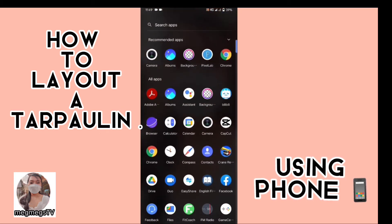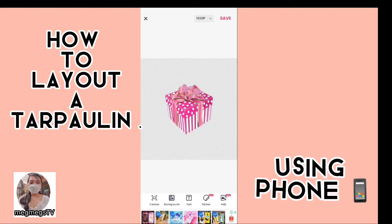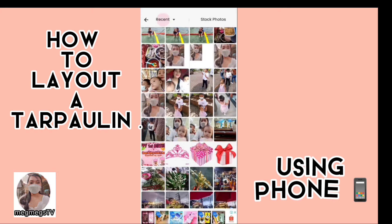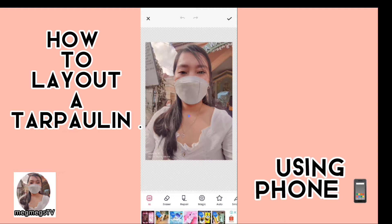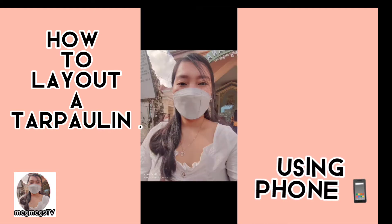Next, let us try the picture to erase the background. Let's just cancel it. AXX — hit the plus sign which is this one picture. My picture. Let's just delete it so we can remove the background. That's it, it's just simple.